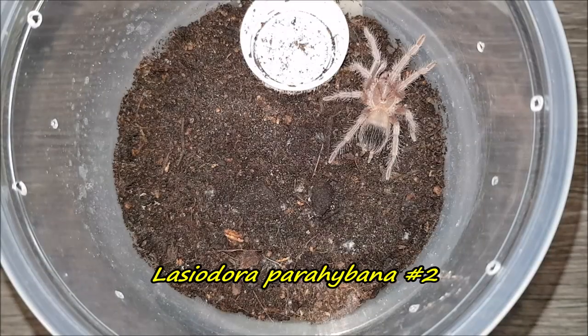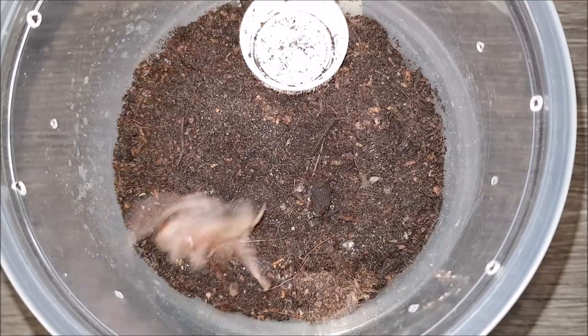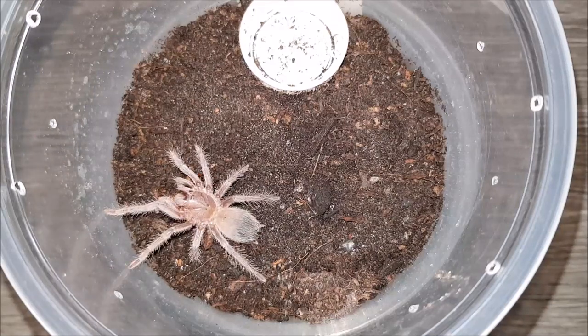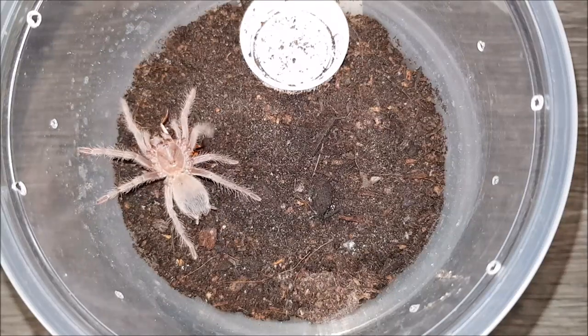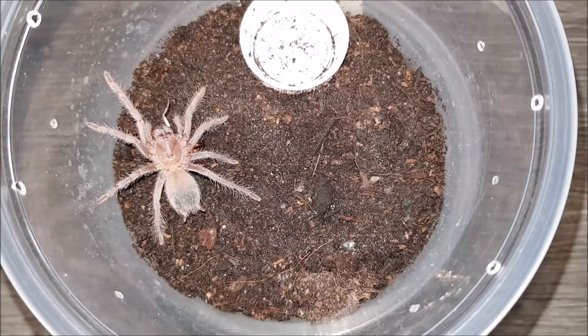Here we have my Lasiodora parahybana sling. Let's see if it wants to eat — I'm sure it will. Yeah — awesome! Can't wait to see this one grow up. The bigger one I have is a female; I really hope this one is going to be a female as well, because I have no intentions of breeding them. I'm really not looking forward to an egg sac of 2000-plus eggs, so hoping they're both female. On to the next.